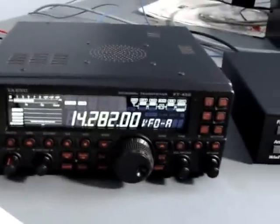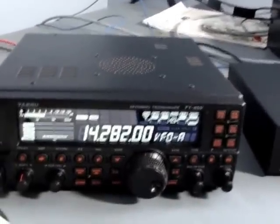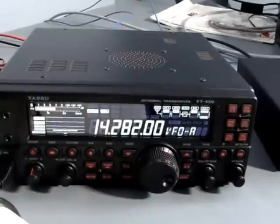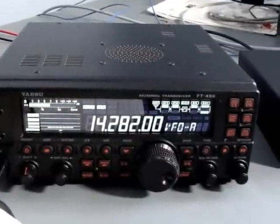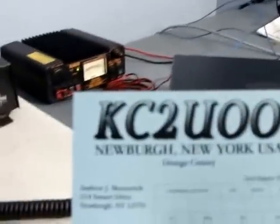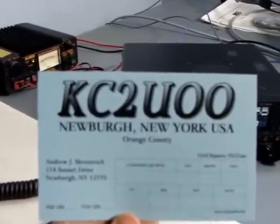If you have any questions, or maybe I've misread the manual for the radio because you're looking to get it and have a question, please let me know. I'll be more than happy to go through and play with that feature and put a video up for you. I finally got my QSL cards that I've been sending out. If I ever hear you on the air, look for KC2-UOO.